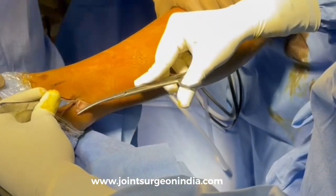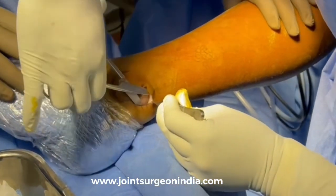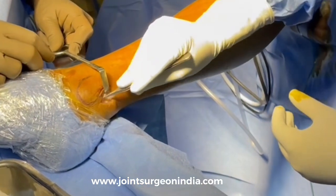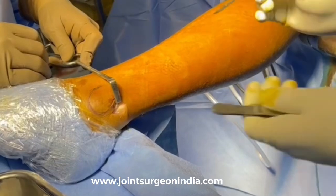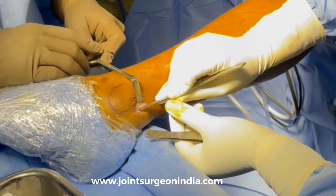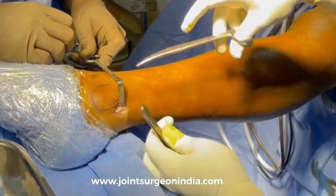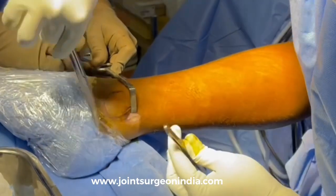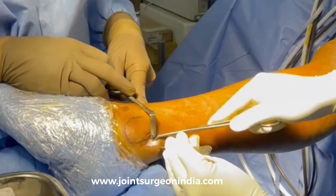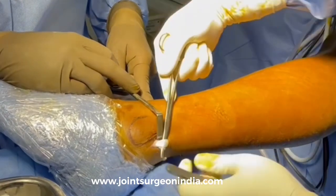Just underneath the skin and subcutaneous tissue, you can actually see both tendons — the Peroneus longus as well as the Peroneus brevis — covered by their fascia. Carefully dissect the fascia overlying the tendons. Once the fascia is released, you can easily identify the Peroneus longus tendon using mosquito forceps by passing it behind the tendon and then pulling it.